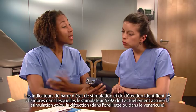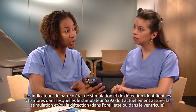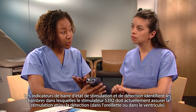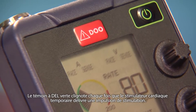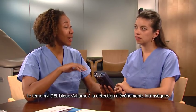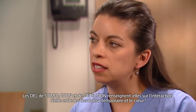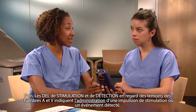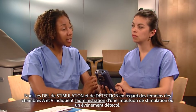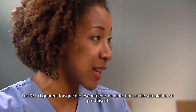What are the flashing lights for? The pacing and sensing status bar indicators identify which chambers the 5392 is currently set to pace and/or sense — atrium or ventricle. Notice there are lights for the atrium and lights for the ventricle. The green LED indicator flashes each time the temporary pacemaker delivers a pacing pulse, and the blue LED indicator lights up for intrinsic sensed events. The pace and sense LEDs next to the A and V chamber indicators show delivery of a pacing pulse or a sensed event — the LEDs flash when the pacing or sensing events occur.